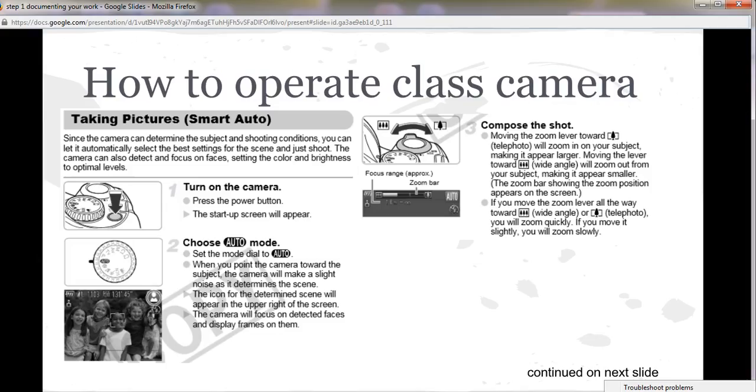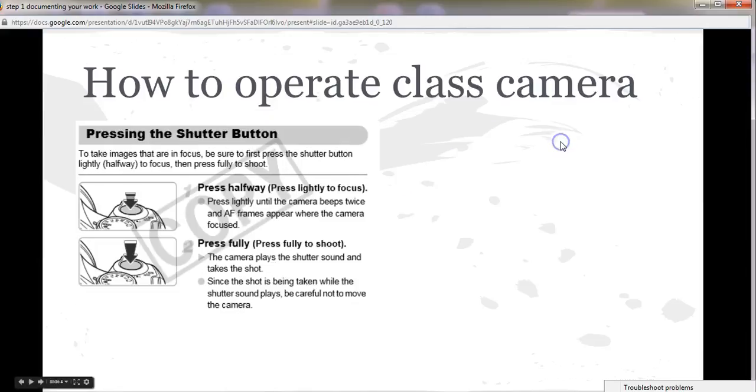So how to operate the class camera if you opt to use that. First of all, you do have to turn on the camera. There's a little button on the top — that's the power button. The startup screen should appear; there is a screen on the back of the camera. Set it on auto. Generally speaking it should just be on there, but you always want to check and make sure. And then compose the shot.